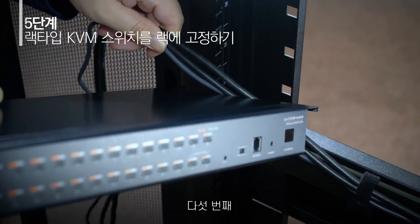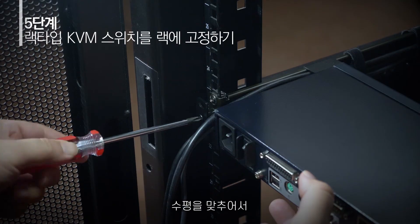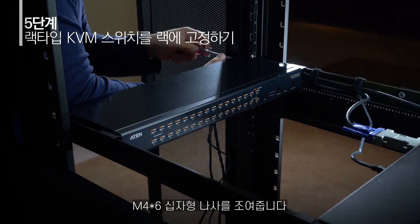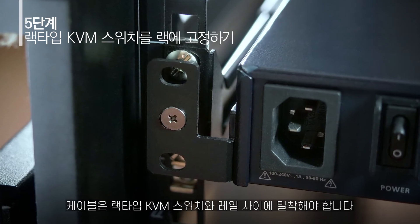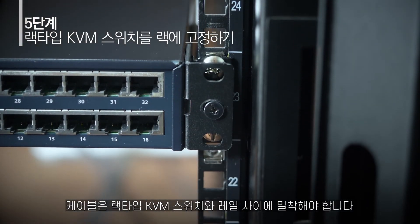Step 5: Push the KVM switch into the rack and stabilize it with M4x6 Type 1 screws. The cable should be managed between the KVM switch and the rail when installation is completed.